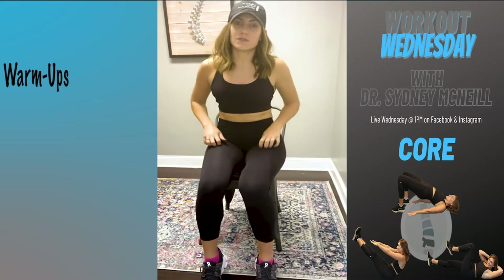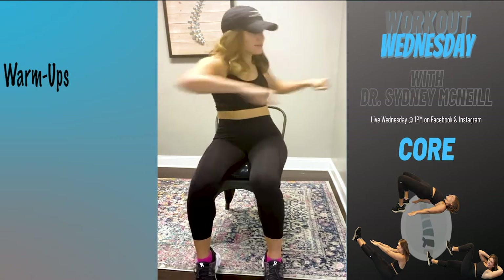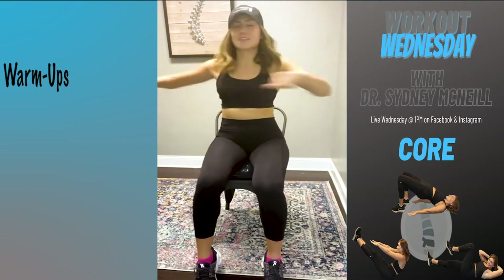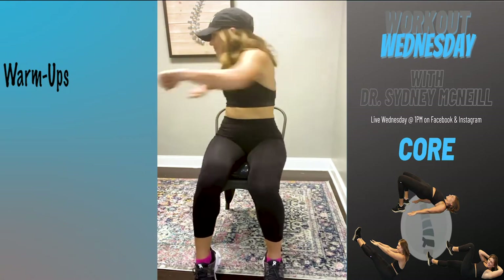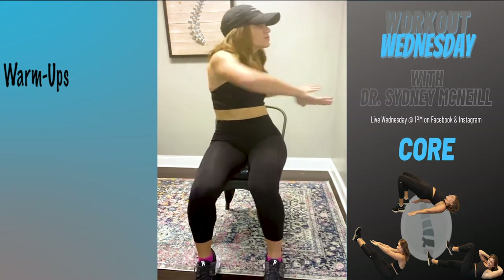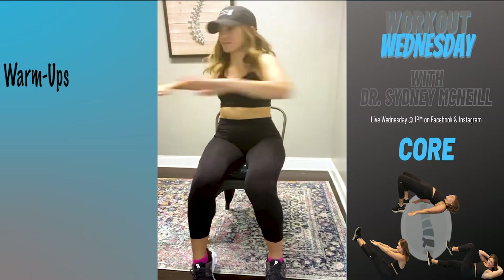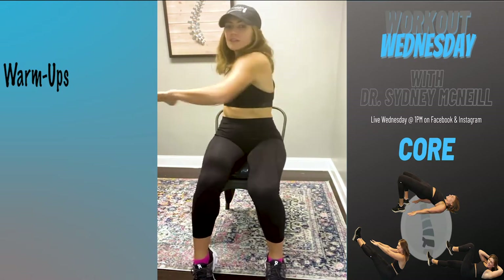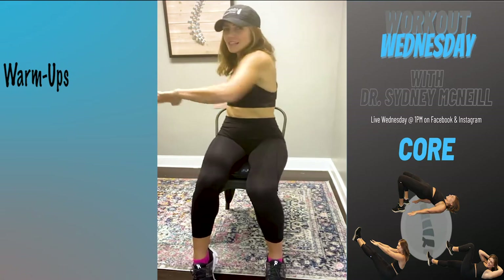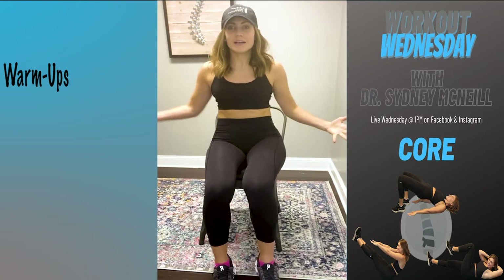We like to get at least 20 to 30 reps each time, so keep going at whatever pace feels good. It should feel really really good. This helps with any stiffness, arthritis, anything like that.